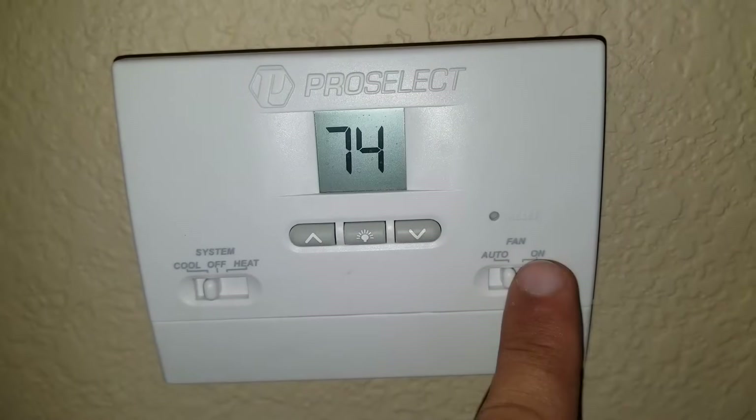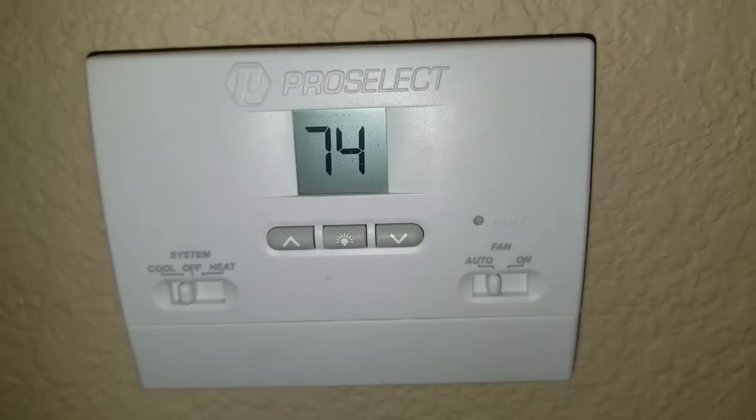At this point I am losing power coming down from my furnace board to my thermostat. I've set it to cool and auto and now I'm going to go troubleshoot at my furnace board.